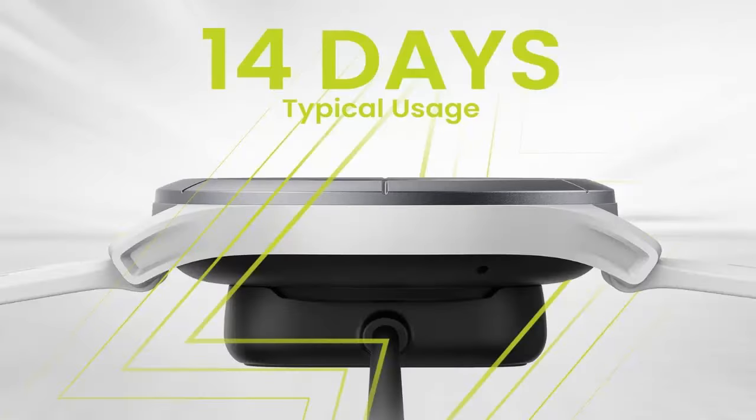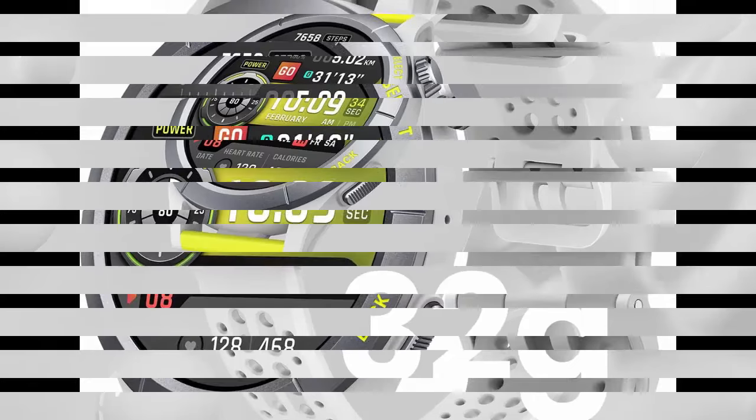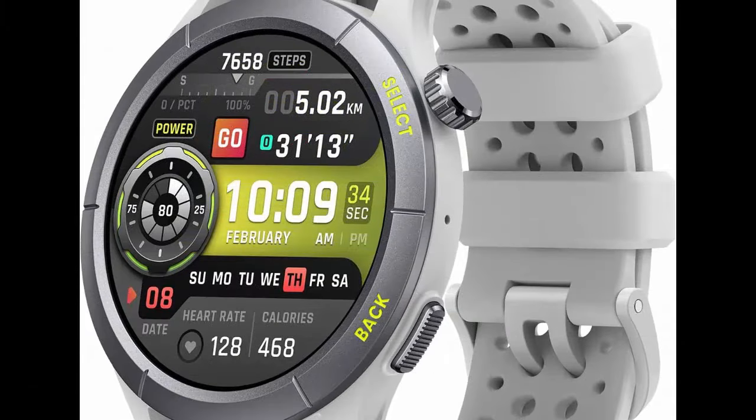The Amazfit Cheetah smartwatch with GPS, fitness tracker, music, heart rate monitor, sleep monitor, Alexa built-in, and 14-day plus battery life — for workouts, running, marathons, and sports.